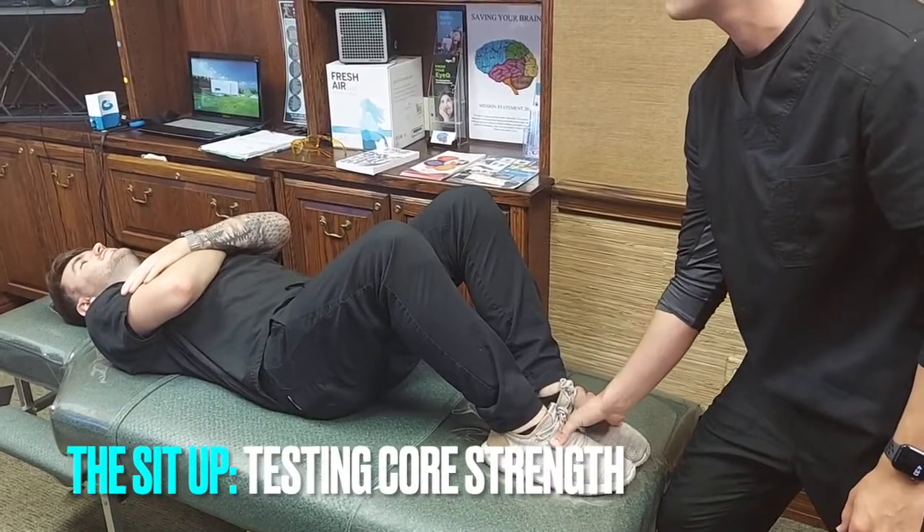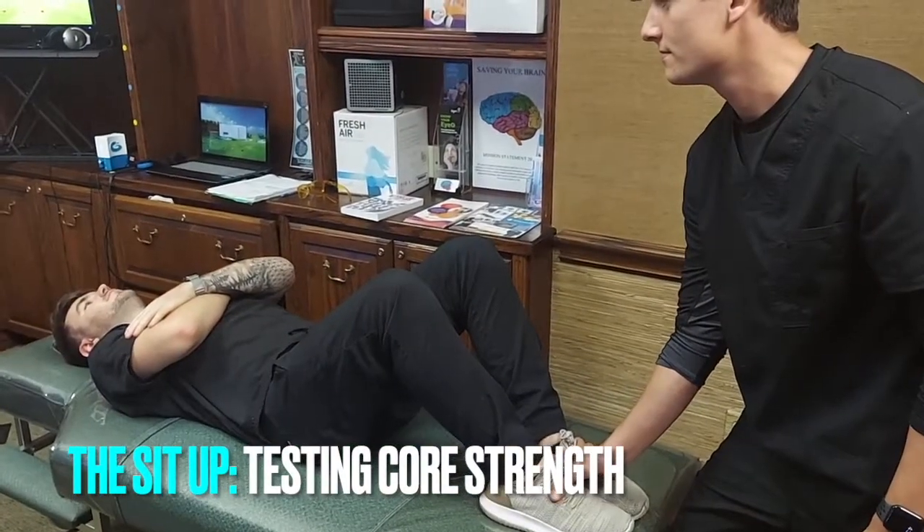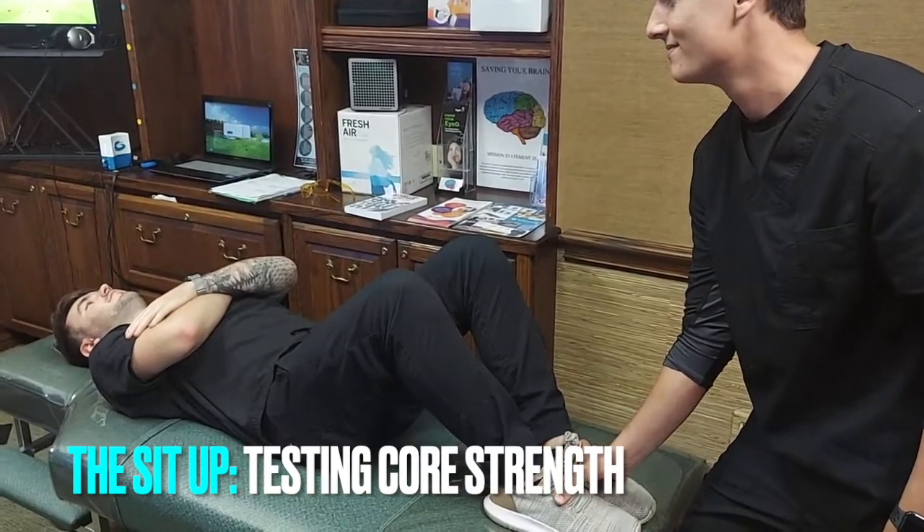This is Dr. Kelly Miller, Saving Your Brain Naples. We have our dream brain trainers here, Eamon and Cole.